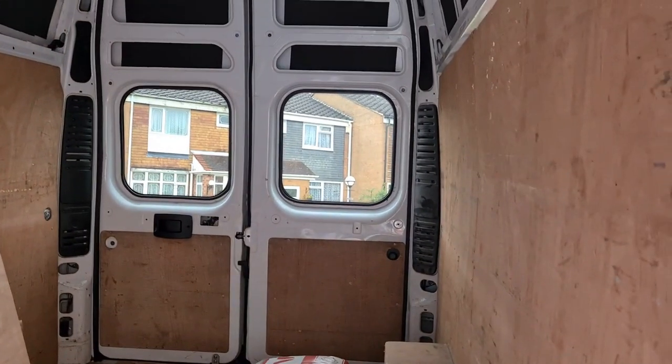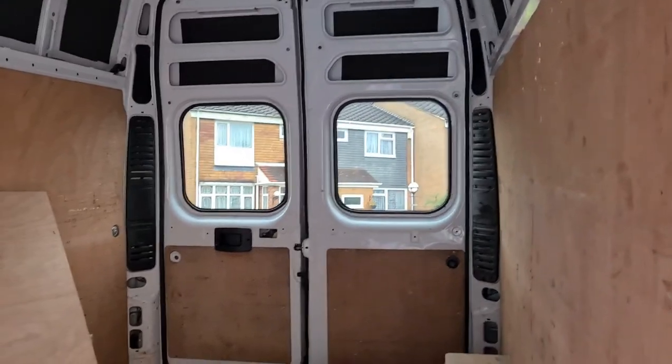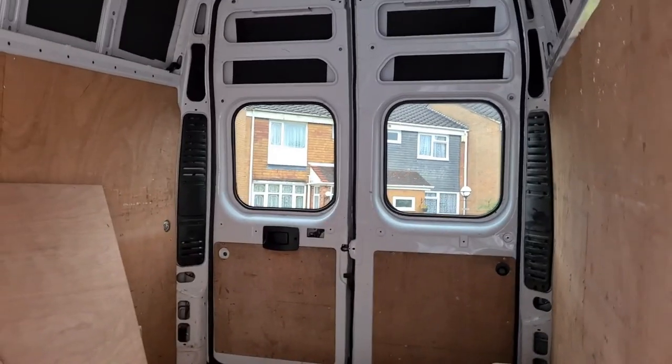There we have it - done a cracking job! So don't forget, if you want any windows done yourself, if you're going to convert a van or whatever, give Mark a shout at We Convert Vans and he'll sort you out. He's a really nice guy and he's done me a fantastic job, so I'm really pleased with his work. Go and check him out.